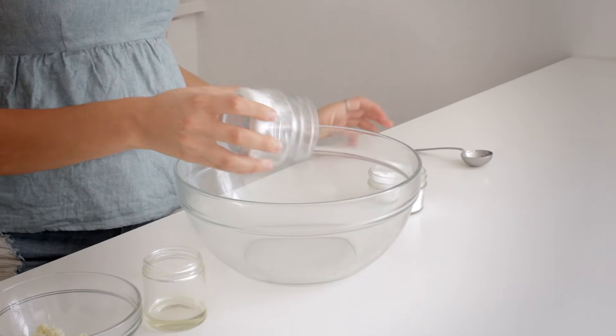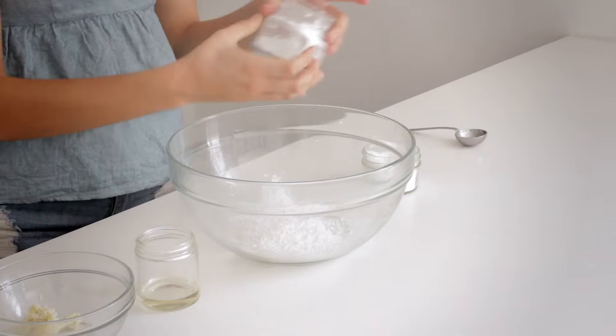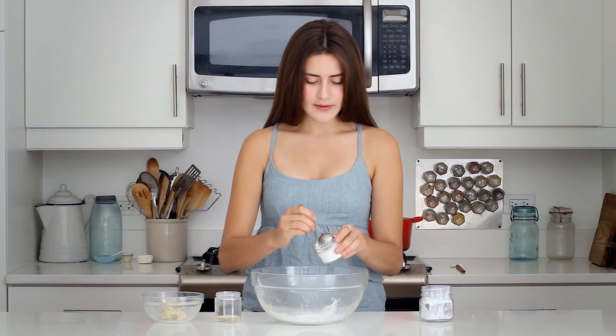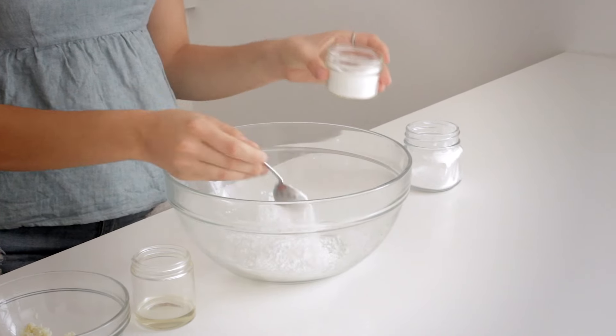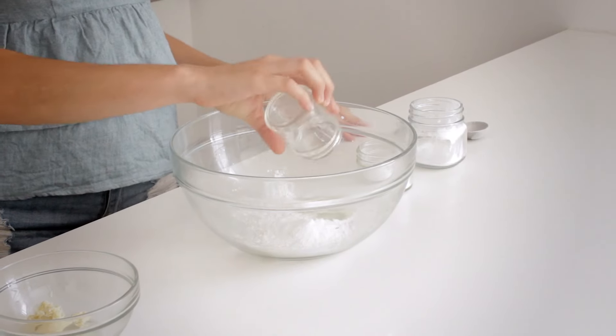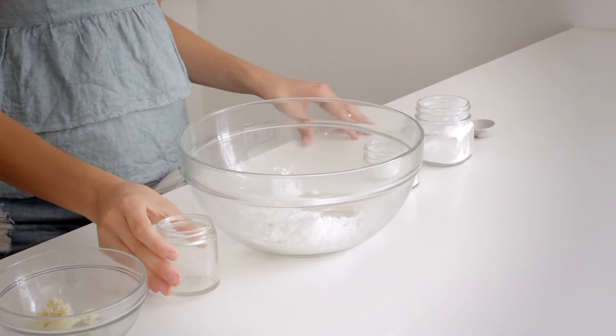This deodorant is cost effective and only takes a few minutes to make. All we have to do is combine a few simple ingredients in a double boiler: two tablespoons of arrowroot powder, one tablespoon of baking soda, one tablespoon of coconut oil, and one tablespoon of shea butter.